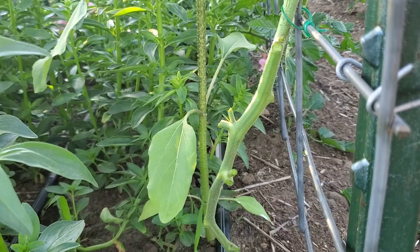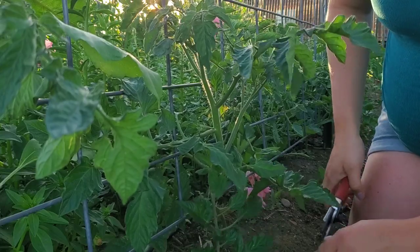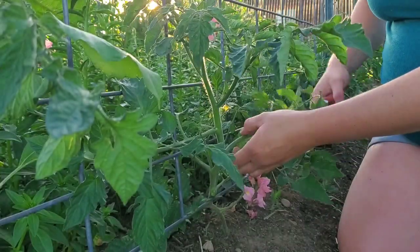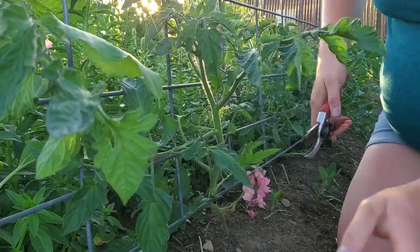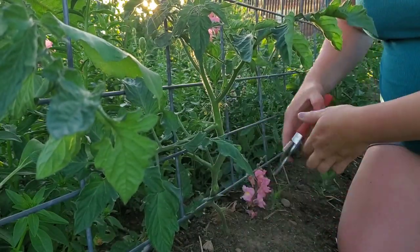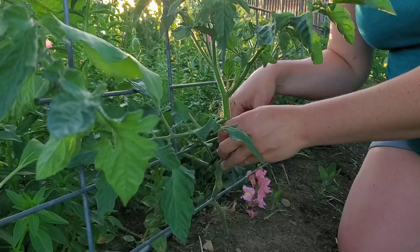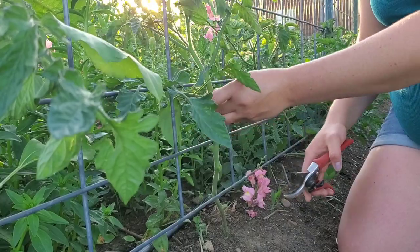I know this seems really harsh, but this foliage touching the ground all the way down here is really what's going to bring on disease. Early in the season we have some rain coming, and the splash of that rain will cause disease to move up the plant. It's just better for airflow, better for the health of the plant, better for my snapdragons and the tomato to have all that airflow around them so all the plants can breathe.